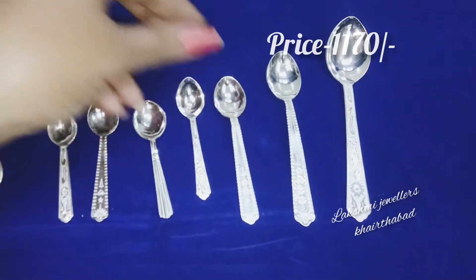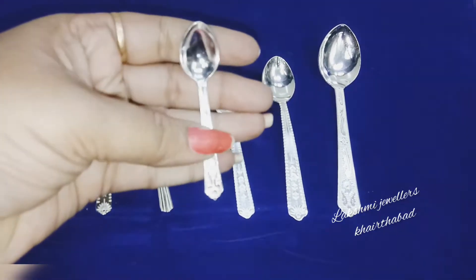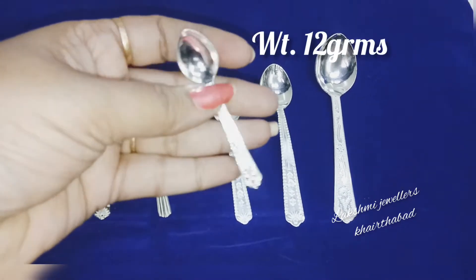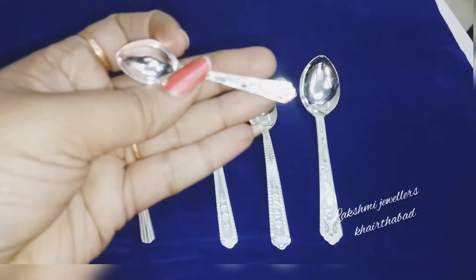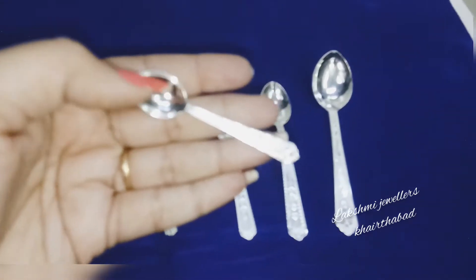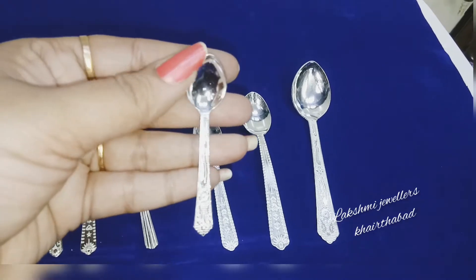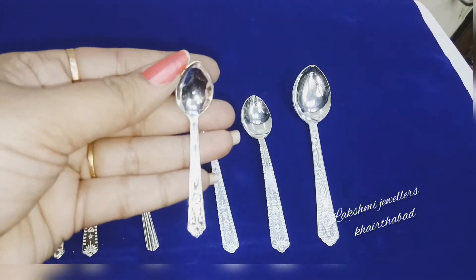This one is 15 grams and costs ₹1170. This is a slightly smaller size, and there's an even smaller one — 12 grams — which costs ₹940. The designs are quite different and unique from each other.